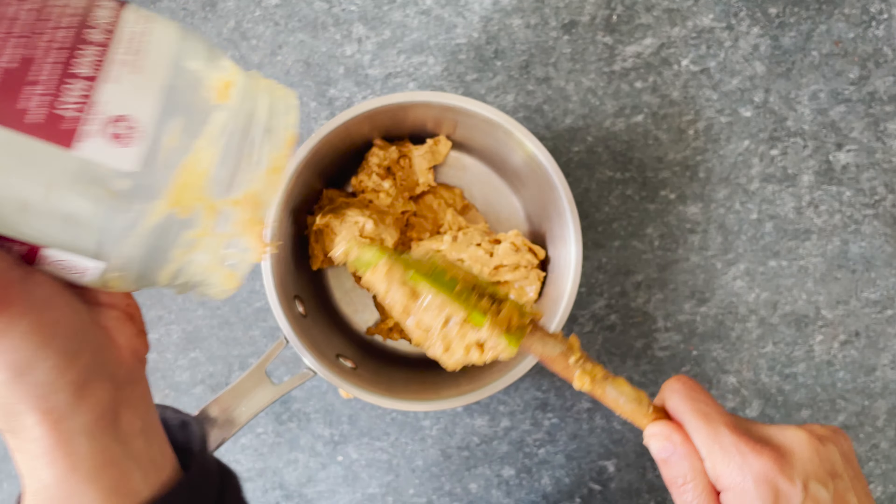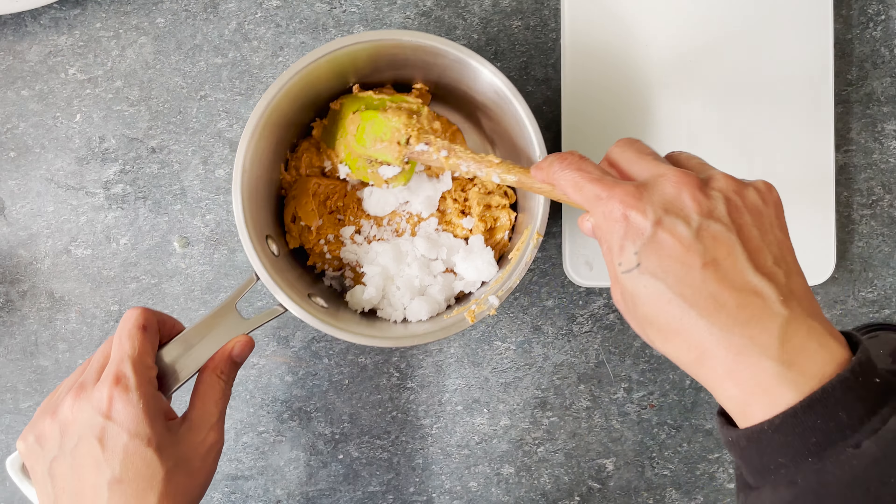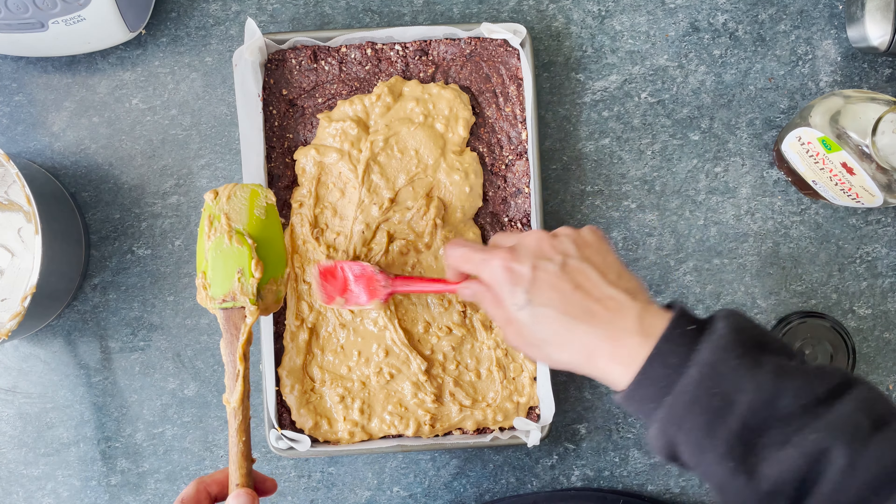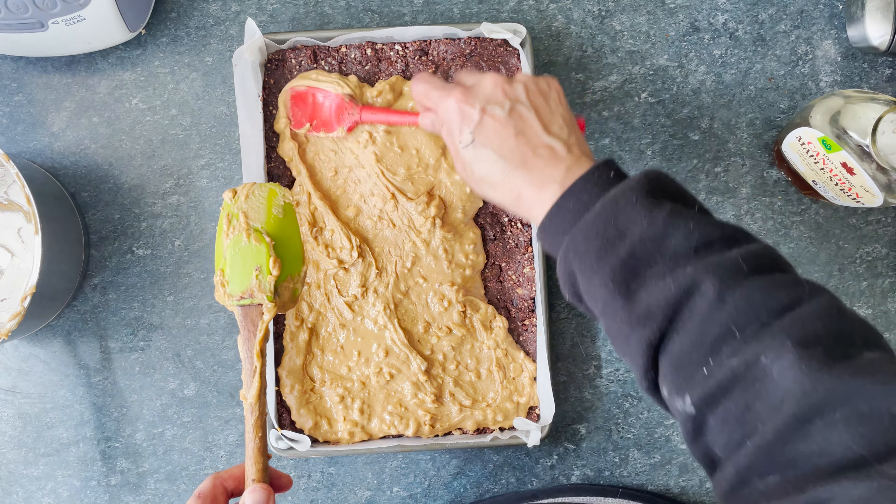I like super crunchy peanut butter, but you can also use smooth. Put two cups of peanut butter in a small saucepan. Add about a quarter of a cup of coconut oil and two tablespoons of maple syrup. Heat gently on low until the coconut oil melts and stir everything together. Take the slice tin out of the fridge, scrape every bit of peanut buttery goodness out of the pot onto the base, and spread the peanut butter mix evenly. Tap the tin on the kitchen bench to flatten it out, then put back in the fridge while you get the top layer ready.